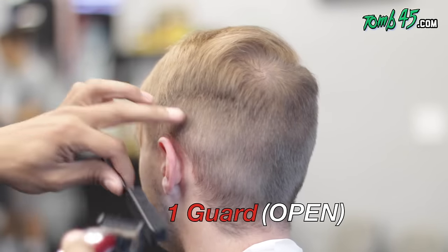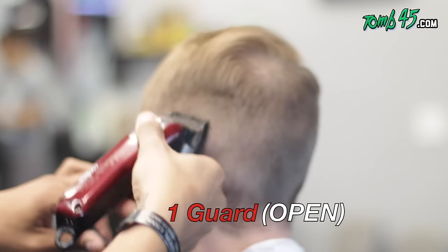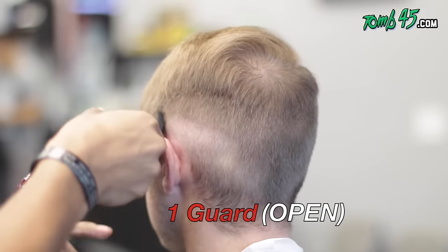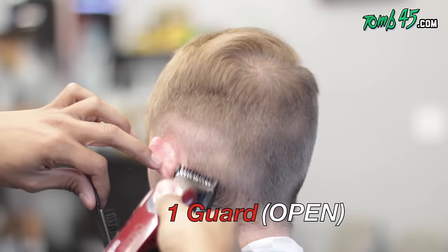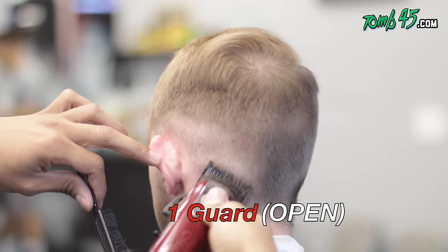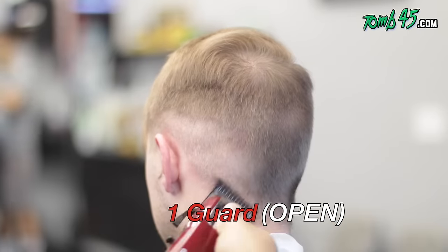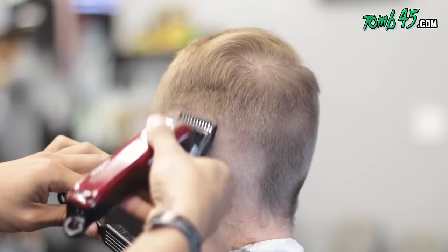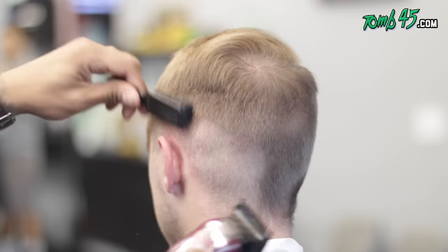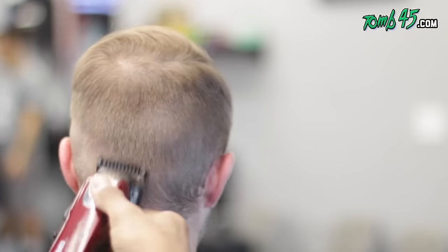Now we're gonna take our one guard and open it up so that it's technically a one and a half. I'm gonna take this all the way around — he kind of likes it about a mid fade, closer to the high end. So we're gonna do this all the way around, making sure we get all the hair even.